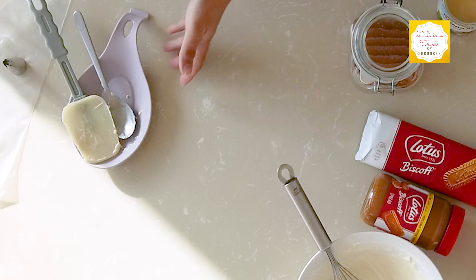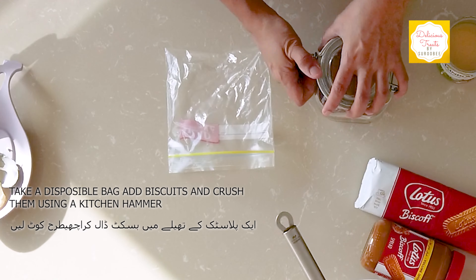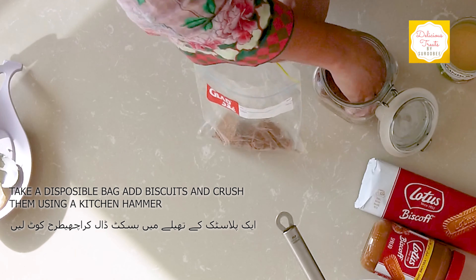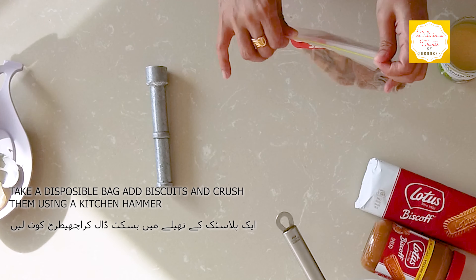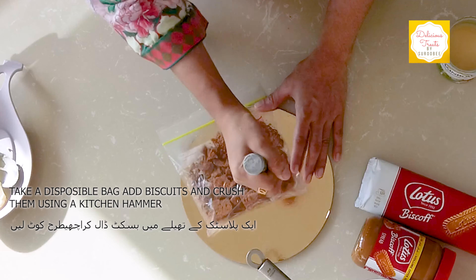The base will be made with Biscoff biscuits. I will simply take an envelope, add the Biscoff biscuits inside, and we will just hammer it to crush them.